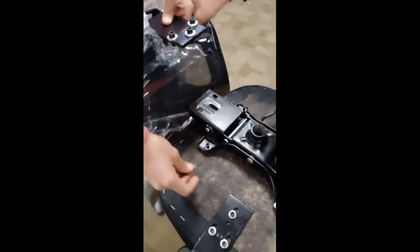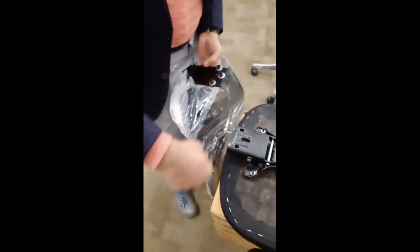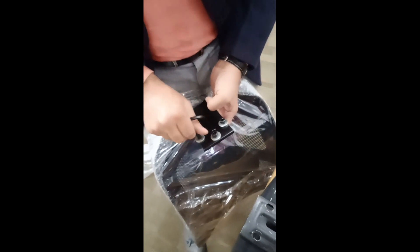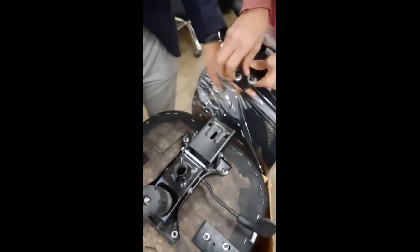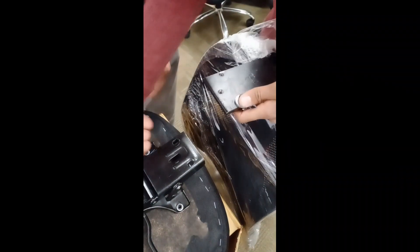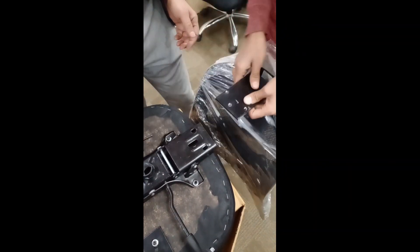Now we come to step number four. Step number four involves the chair back. The chair back has a bracket, as you can see, and also comes with its own screws. The bigger allen key is for this step — as we mentioned earlier, there are two allen keys: the small one for the seat installation and the big one for the back. We are going to open these screws and put the three bolts through the three holes on the bracket to attach the back.